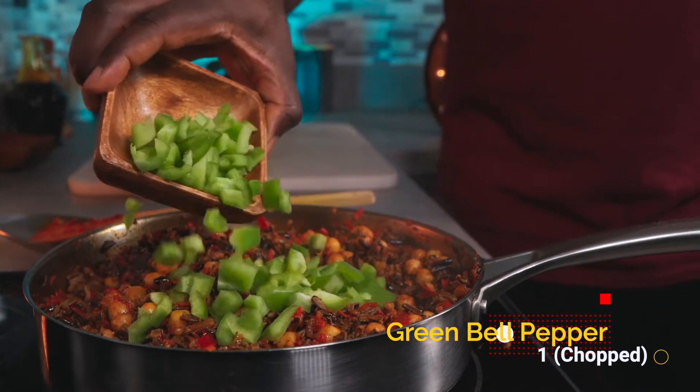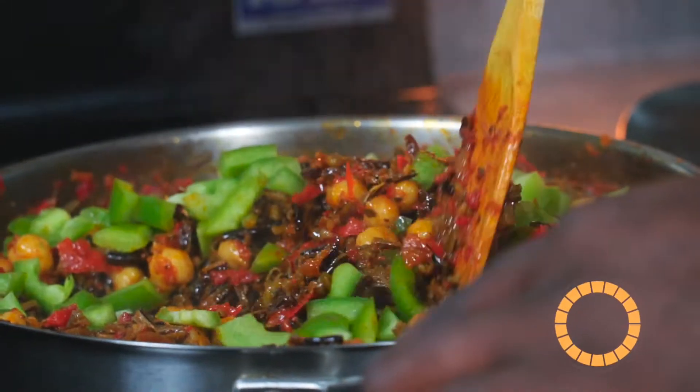Add 1 chopped green pepper, mix, cover, and let it cook for 5 minutes on medium-low heat.